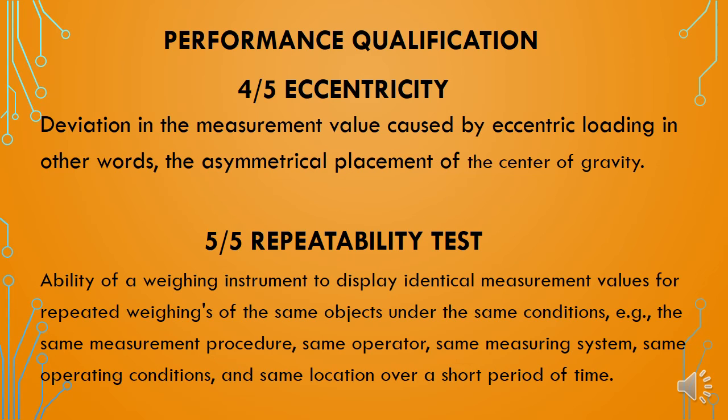The fifth qualification test is the repeatability test. This test is done with a single standard weight placed repeatedly at a predefined or single position. It assesses the ability of the weighing instrument to display identical measurement values for repeated readings of the same object under the same conditions — that is, the same measurement procedure, same operator, same measuring system, same operating conditions, and same location over a short period of time.